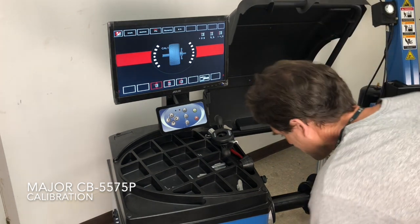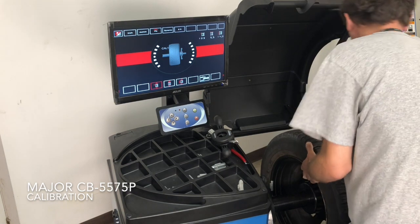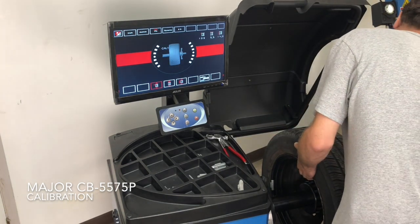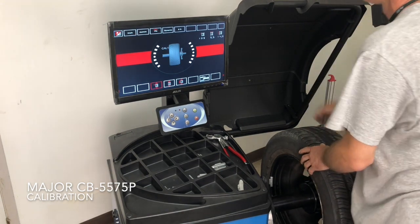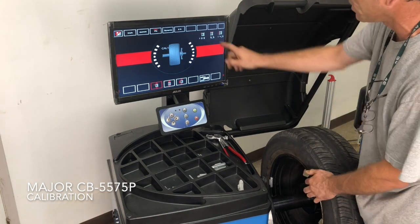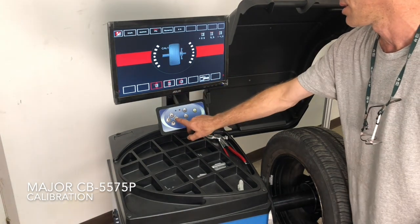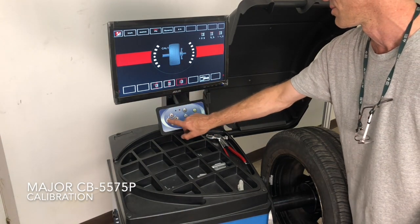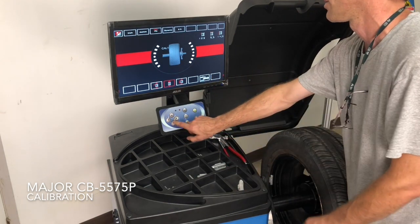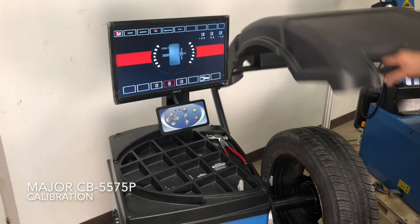Now put your wheel on. Ensure that the measurements are accurate for the wheel that you're using: the ruler distance to the rim, the rim width, and the rim diameter, which I've already entered. You can adjust them with the left and right arrows to go between the three, and increase or decrease each measurement to match the wheel you're using. Once that's all set up, close the hood.